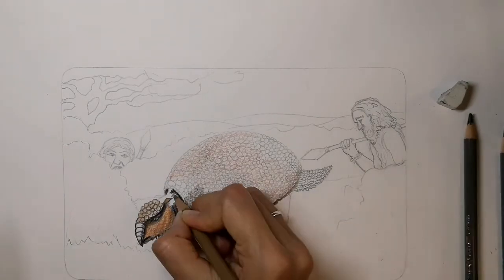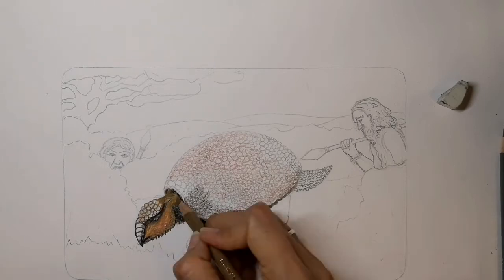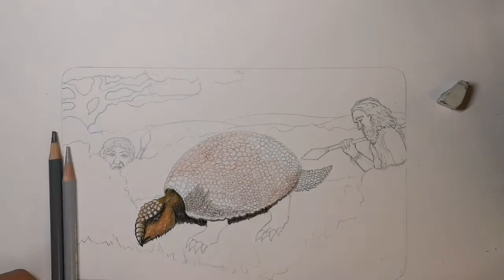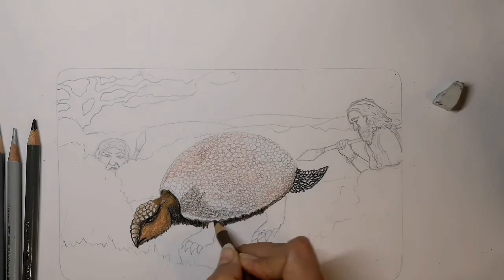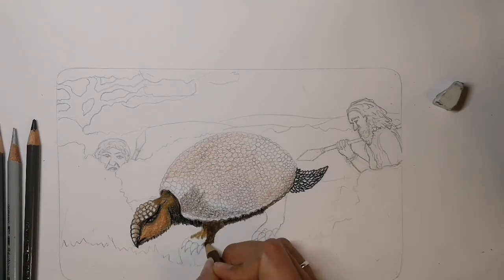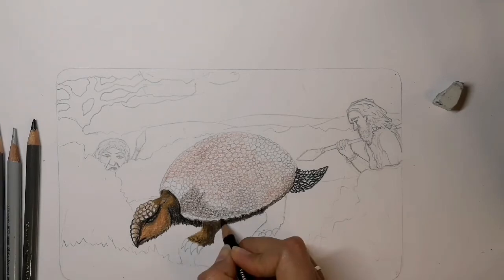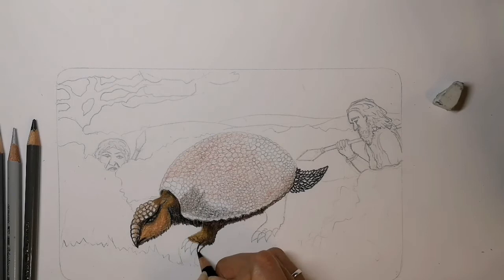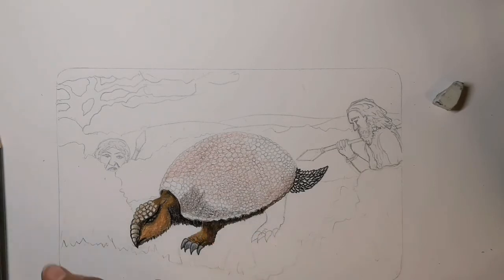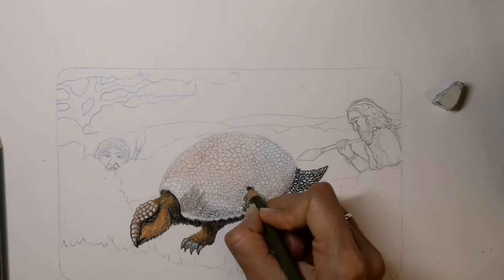No one exactly knows what glyptodon skin was like — perhaps it was furry, maybe it was scaly, but here's an idea. Around the leg areas and underneath the glyptodon's body there will be many deep shadows, because the bright sky with the sun behind is the other side of the glyptodon. Interestingly, glyptodons were believed to be colorblind, and therefore often came out at twilight when the light was fading and the shadows were darker.